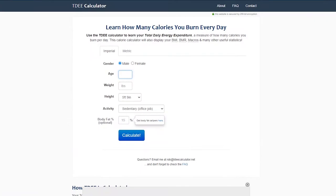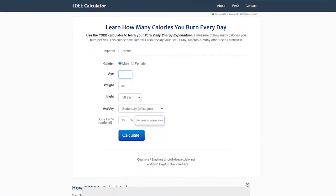You need to use a TDEE calculator — I'll link one in the description below. Once you land on the calculator it will ask for some information such as your age, your weight, your height, and your total daily activity. Once you've entered this, you'll be given your maintenance calories, which we're going to use as an estimate.